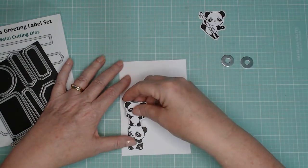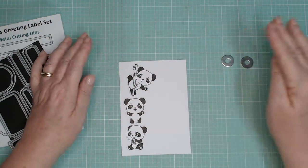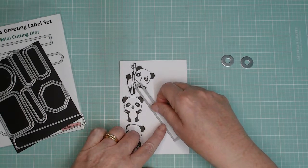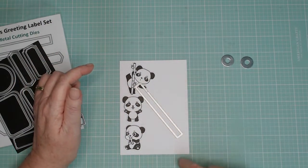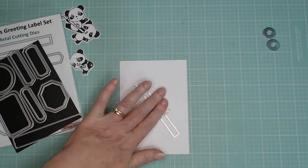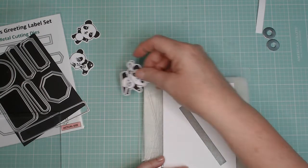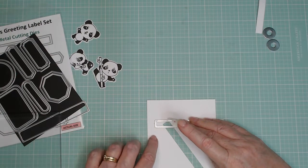I'm going to start off by just positioning the elements and where I want them on my card front. This piece is 14.3 centimeters by 10 centimeters and will go on my card front — I'm just trying to position the pandas. This is one of the label dies out of the labels from the various greetings label set, but you can actually cut a strip with a blade and a ruler. If I was cutting this out manually I would draw lines about a centimeter apart. But what I've done is put my die through my die cutting machine. I want to do a bit of partial die cutting here because I want a little ledge for my panda to sit on at the top, the same width.